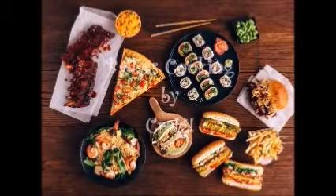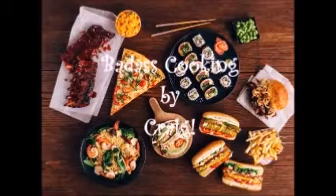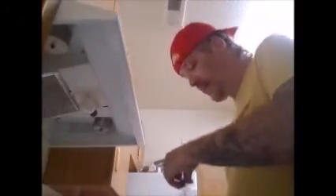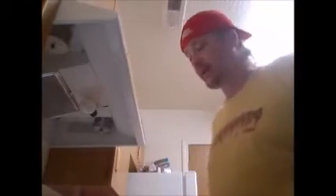We're gonna make homemade chicken nuggets today. None of that already-made stuff, none of those Burger King chicken fried things. We're making homemade chicken nuggets. First we've got to preheat our oven to 400 degrees.